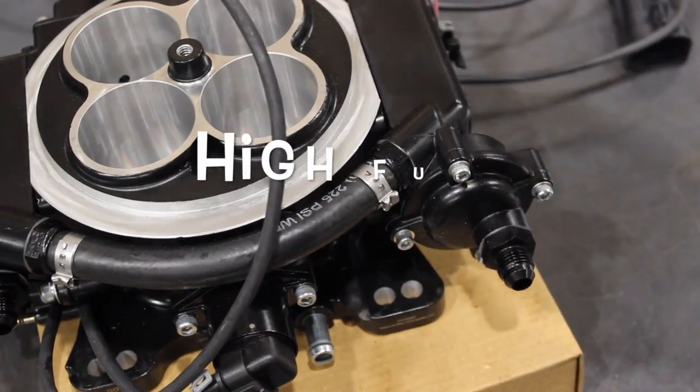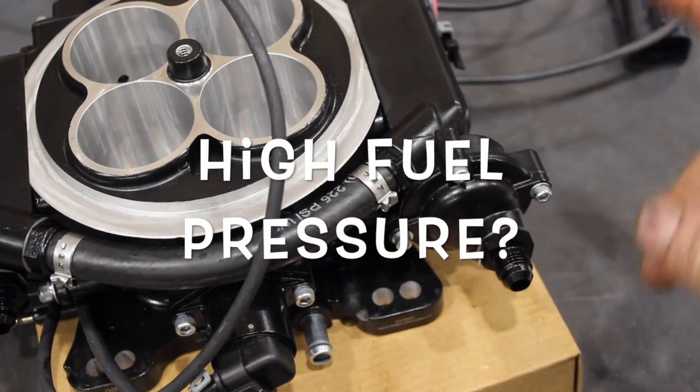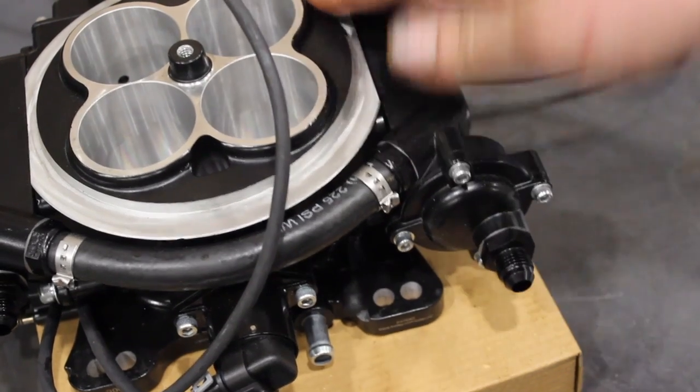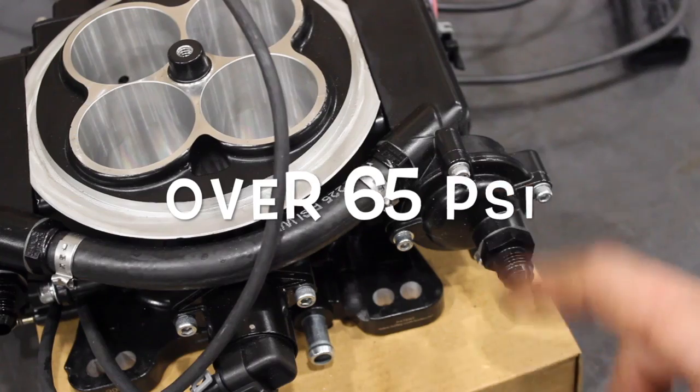What's going on guys, Pat on the shop. Tonight a quick little video on if you have high pressure with your Holley Sniper fuel injection — your high fuel pressure — here's probably what's going on with it.